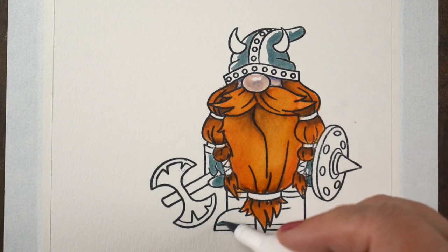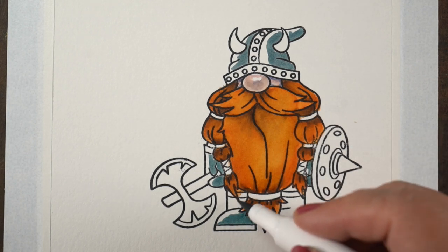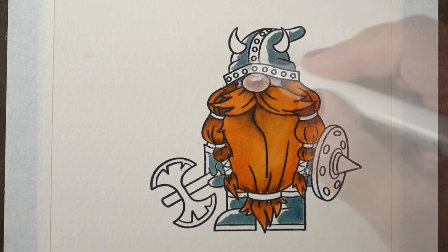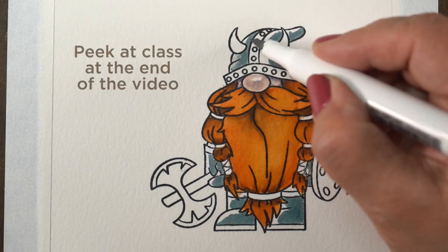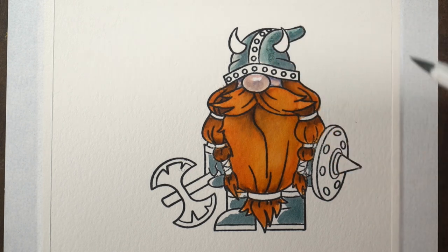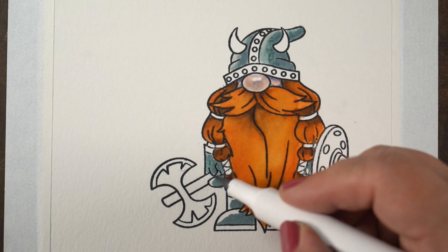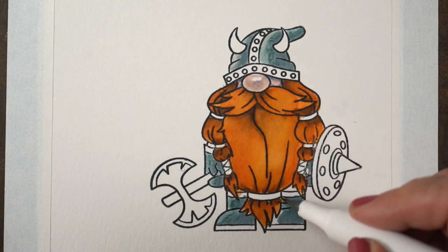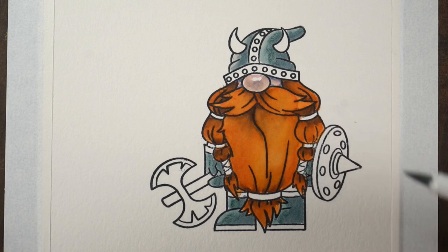All week long here on YouTube as well as over on my socials, I am going to be using water-based markers because I just released a new class — it's got tons of water-based marker techniques in it. It's a travel sketching class, which is why I am taking this little guy on a travel trip. He's going to go to the Redwood Forest for the scene I'm going to put him in.